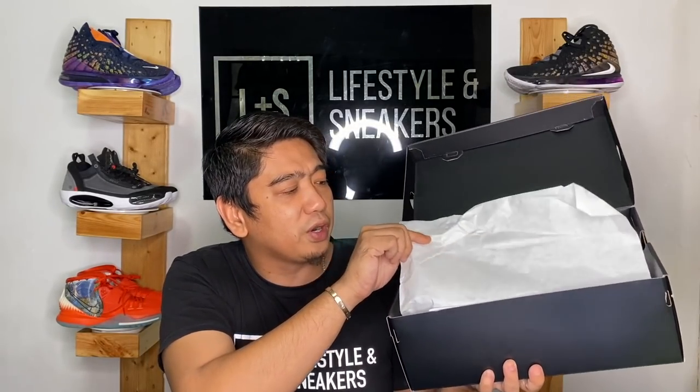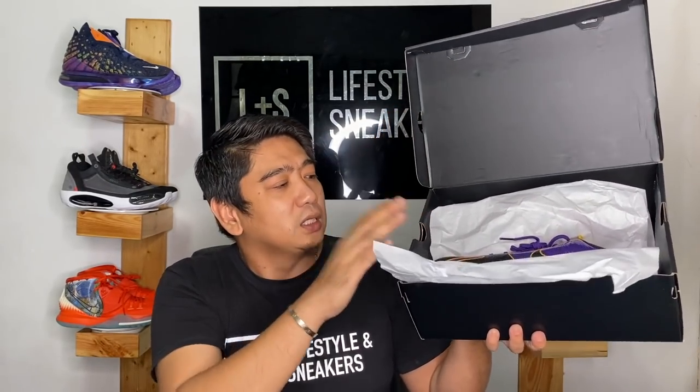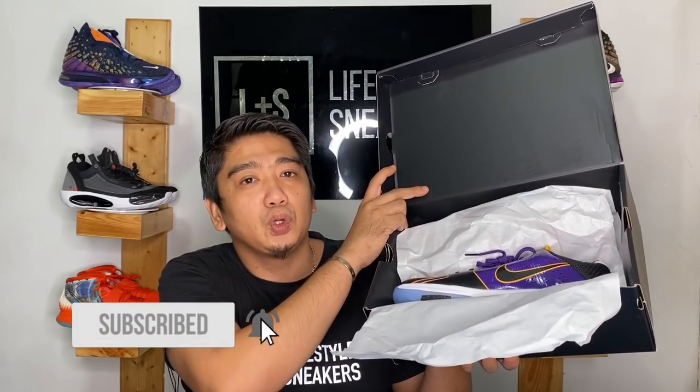Let's pop the box open. Inside it's just a plain black box with your regular tissue paper. And bam — this is it, man. This is the Kobe 5 Pro Tro 5x Champ.